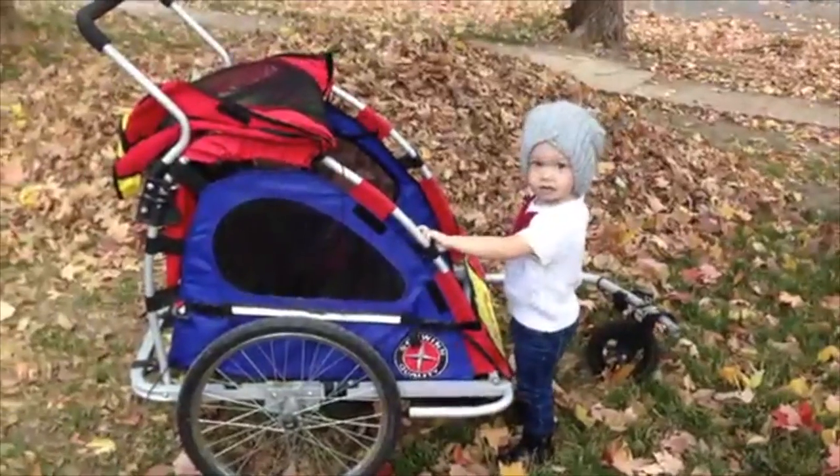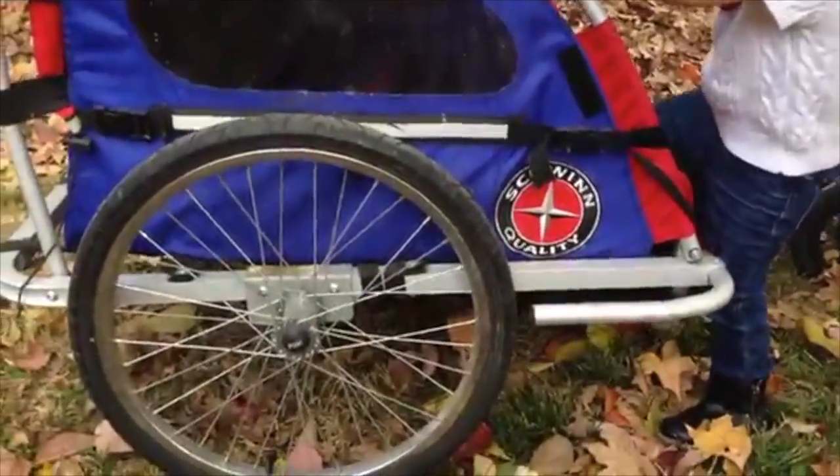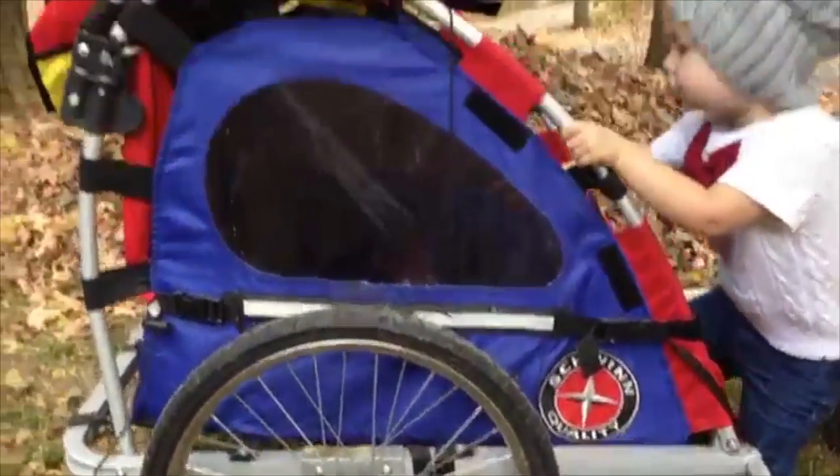We are getting ready to go outside for a quick bike ride, and I thought I would do a quick review on the bike trailer that we use — our likes and dislikes. So we're gonna go outside and do that. This is it — this is a little Schwinn treasure.